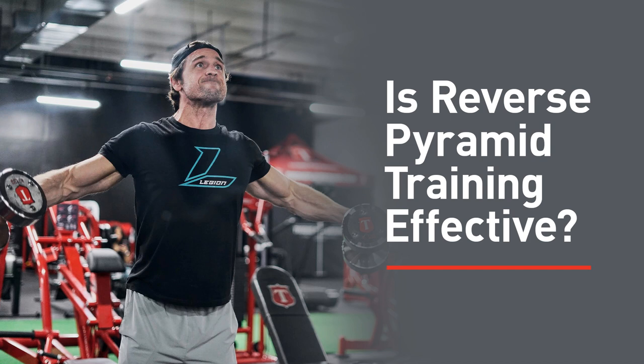As to the advantages of reverse pyramid training: one is it has you do your hardest work first in your workouts when you have the most energy and focus, and that is generally the best way to train. For most people they'll get the best results starting their lower body workouts with a barbell squat versus starting with quad extensions or hamstring curls. With RPT you start with your heaviest weight, which is in some ways your most difficult work — it demands more concentration and better technique, even though higher-rep sets feel more fatiguing and exhausting.